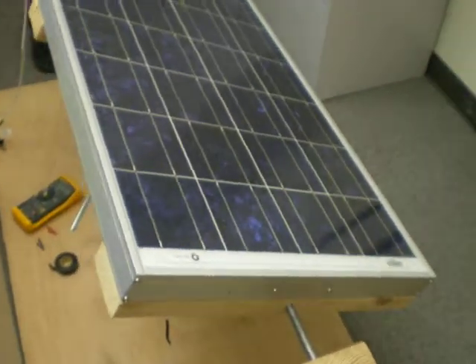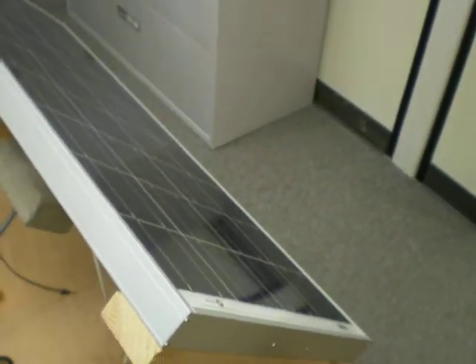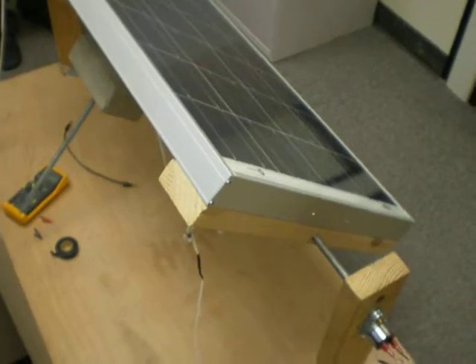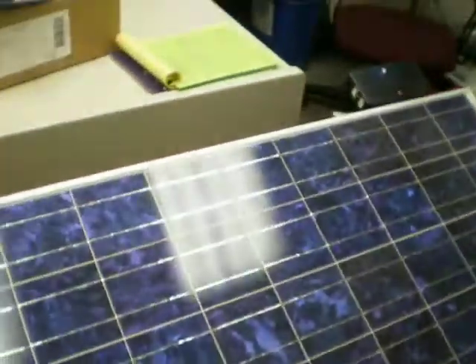We estimate that using a tracking mechanism like this, you can increase the total power output of the solar cell by 30%. That's our senior design project for electrical engineering.